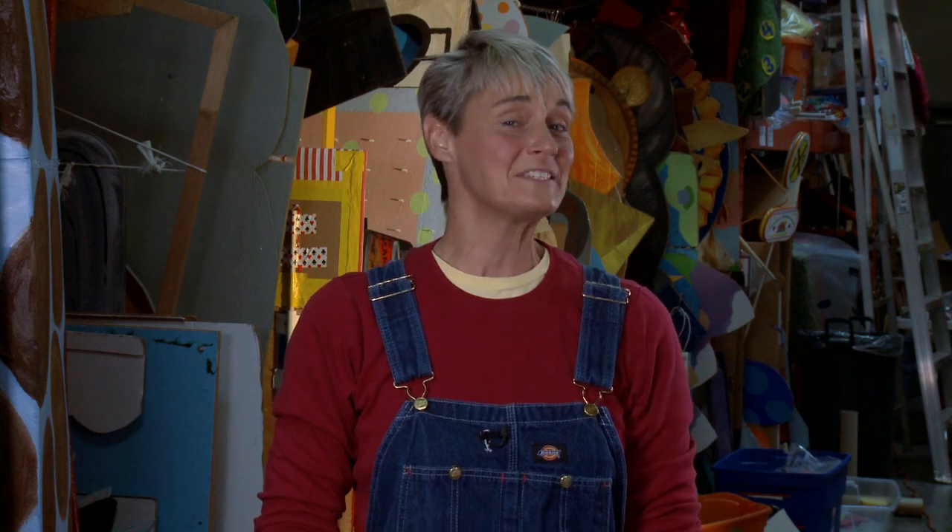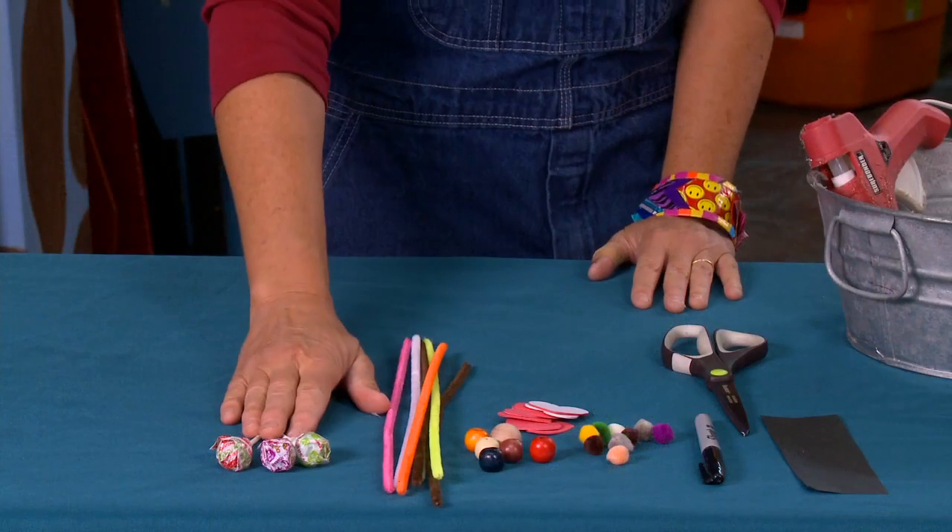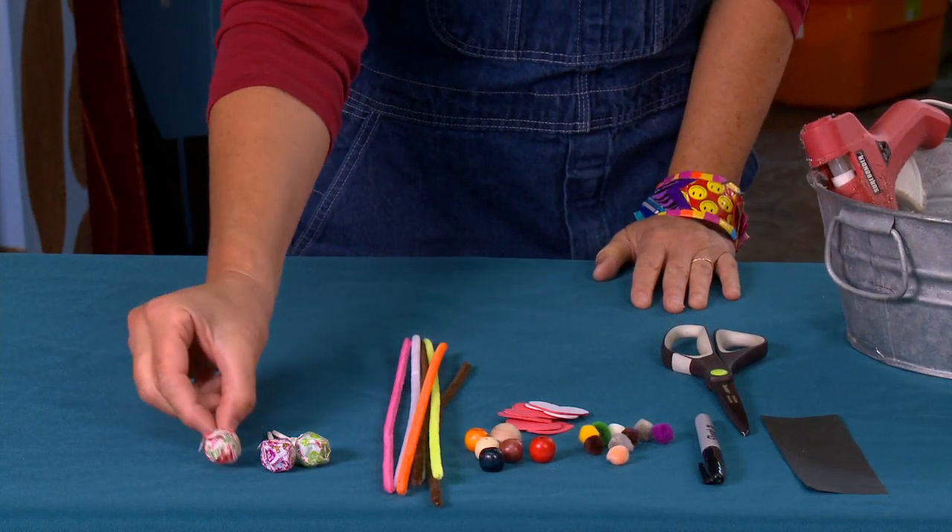Hi, I'm Sophie and welcome to my world. Easter is a great time to take sweet little treats and turn them into little friends. I'm going to teach you how to take a dum-dum lollipop and turn it into a sweet little bunny for Easter.